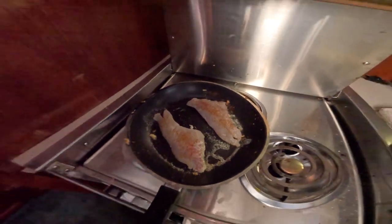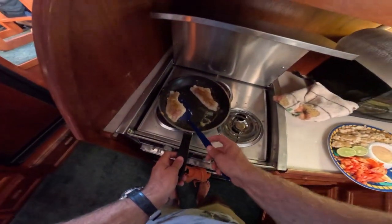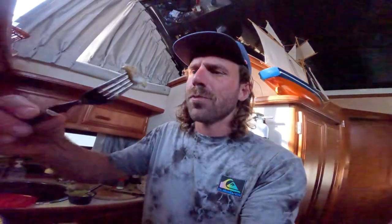Same thing for the sea bass — blackened on both sides, a little bit of butter. We're going to cook it the same way. We're going to compare apples to oranges: sheep's head to sea bass.